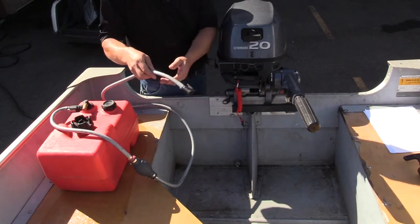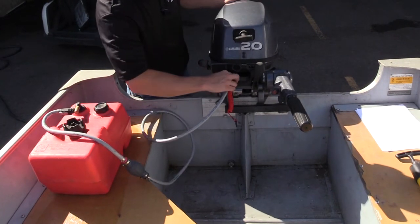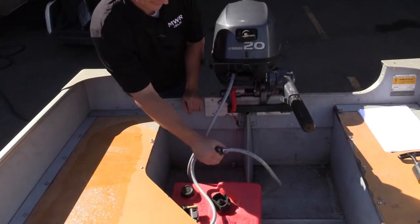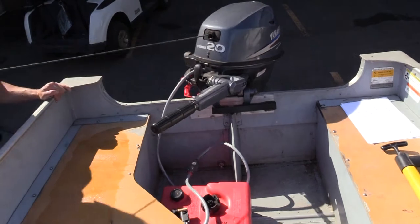3. Gas tank and engine operations: Engine will be in the neutral position prior to starting. Hook up the gas line to the engine. Prime the gas tank. Make sure the emergency shutoff switch is connected and then pull the starter cord.